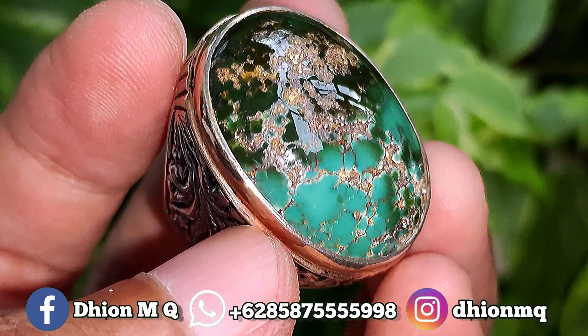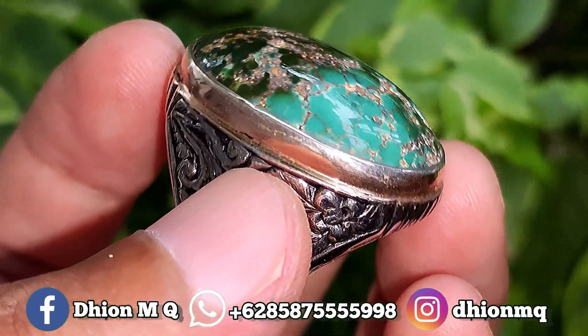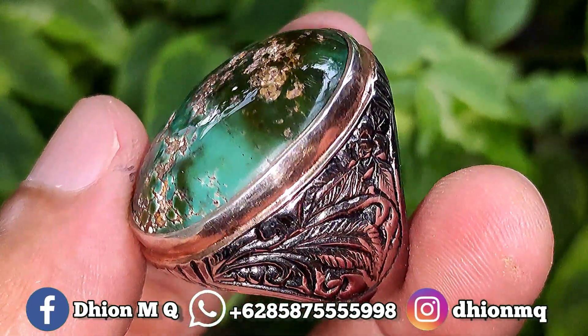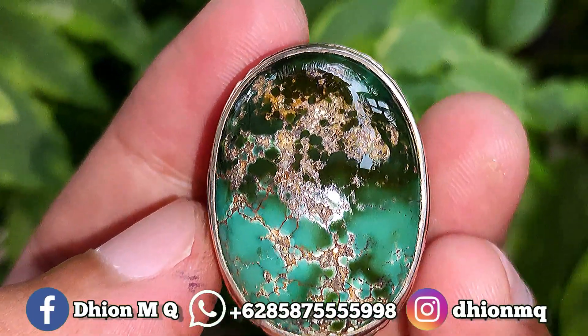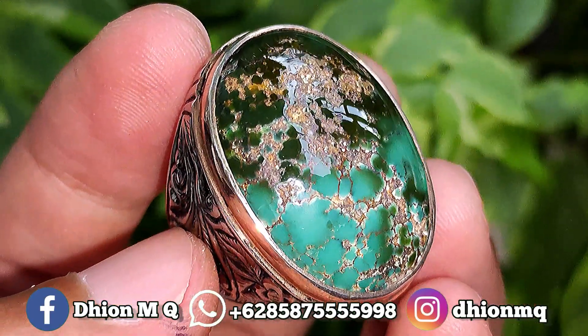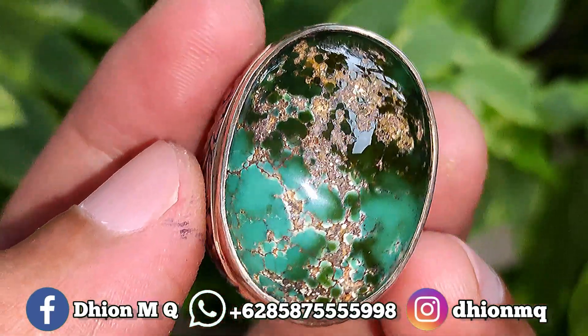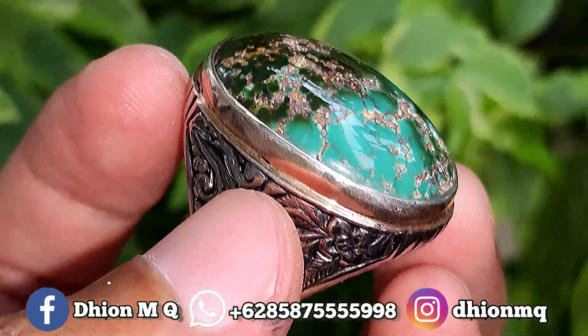Kemudian untuk kategori warnanya ajib, untuk warnanya ini masuk ke 2 warna. Yang atas masuk ke hijau tua, hijau pekat, hijaunya hijau super tua. Kemudian untuk yang warna bawah ini masuk ke hijau tosca. Warnanya sangat kontras sekali, sangat ajib sekali.